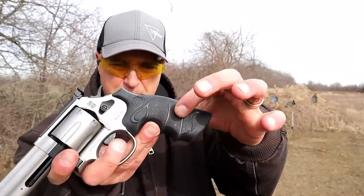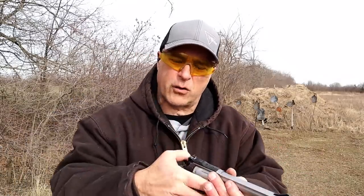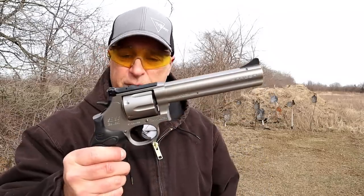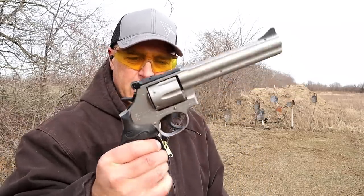The grip is rubber — it's got some decent texturing on there. I'm not sure if I'll be able to find wood grips. I've said it on every table review and everywhere I go: I want wood grips on stainless revolvers. It just makes a more traditional and classy look.